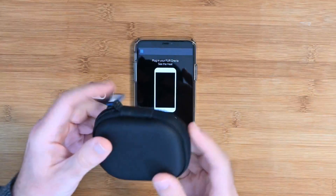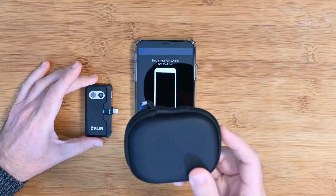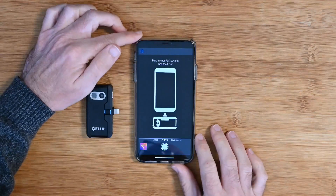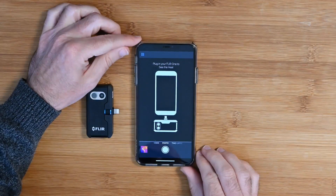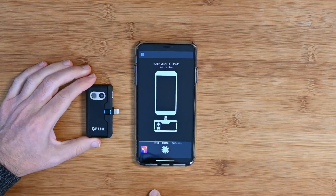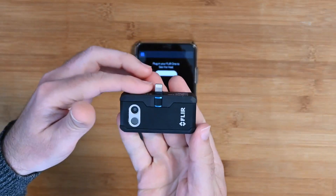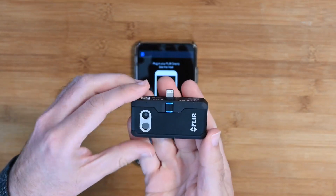This is really nice — very useful because this is an expensive piece of kit and you want to keep it safe. Note that you don't get an iPhone — this will be demonstrated using the iPhone XS Max. I'm going to plug it into the lightning connector shortly. If you bought the android version it would be a USB-C connector, and it only works with more modern Android smartphones.